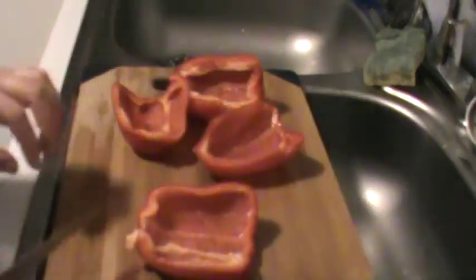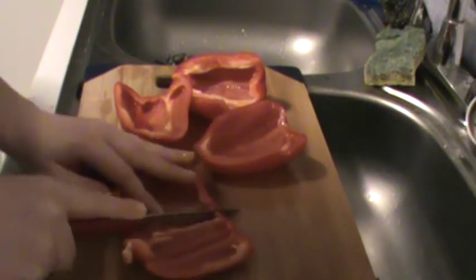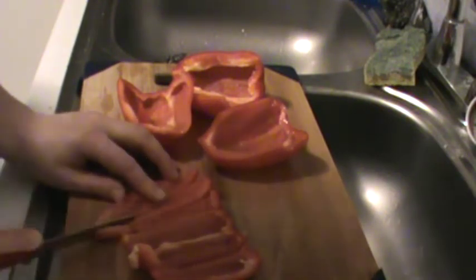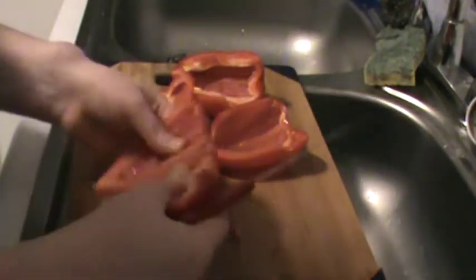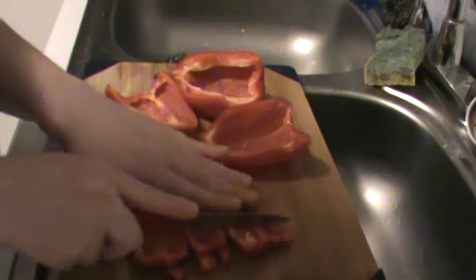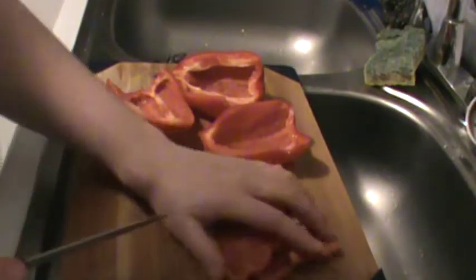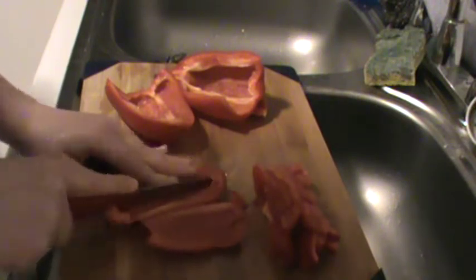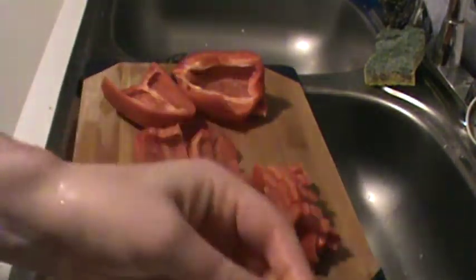Now that my peppers are cleaned and washed, I'm just going to chop them. You can use whatever knife and cutting board you feel more comfortable with. My way of chopping is really just doing the stripes and then moving it aside, then chopping across into cubes. But chop however you want to chop. Chop the peppers and put them in the bowl with the corn.